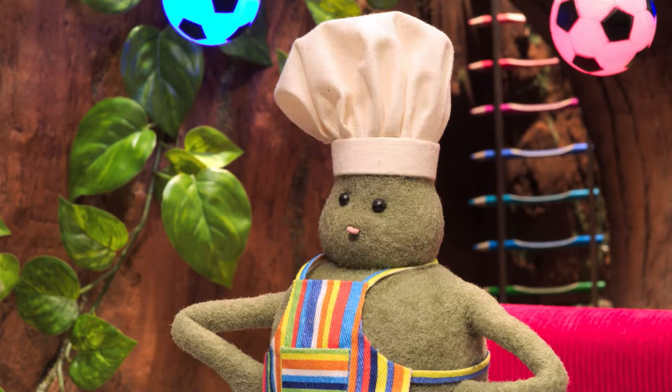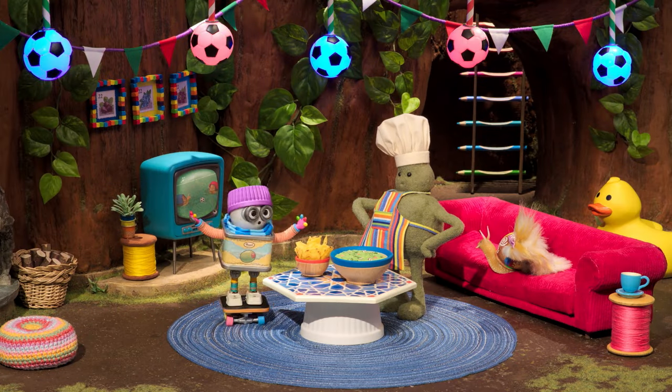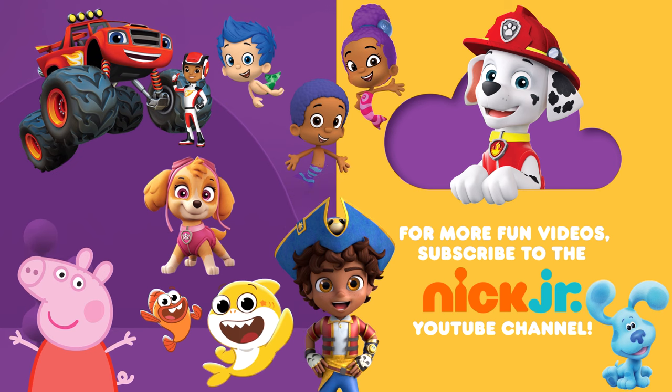Mmm. That was you, Ollie. It's amazing. It's the perfect snack for our soccer watching party. Thanks for letting me have a turn, Chef. You can ask your parents to subscribe to the Nick Jr. YouTube channel for new videos every day and find more of your favorite shows on TV on Nickelodeon and the Nick Jr. channel. Bye!